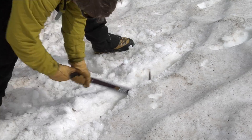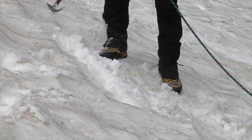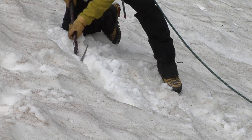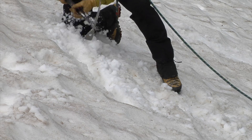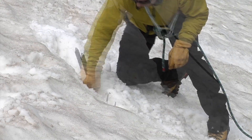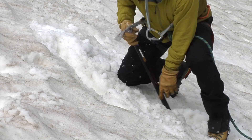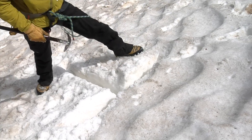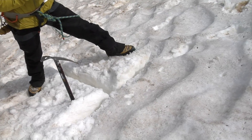How deep I go really depends on the quality of the snow. This is pretty good, heavy snow. I'll clean it out and use my adze here. Okay, I've got my T-slot — I fit my axe in, and it fits like it was made for it.